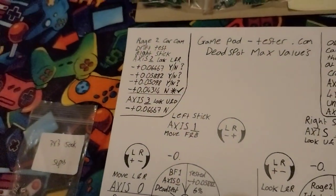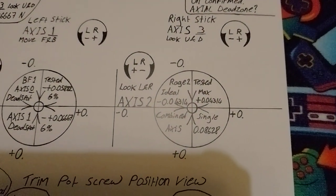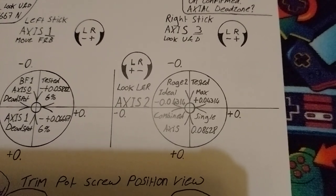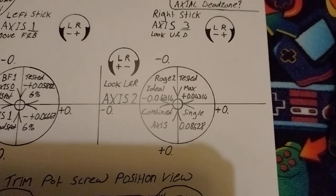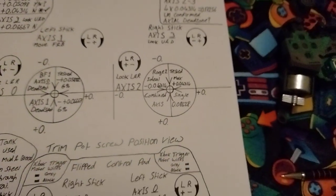That was the Rage 2 ideals based on that assumption, which doesn't really need to be anything below 0.04314 — it just needs to be a new one. Combined single axis — I don't know why I did it together. Some of the information is a lot old now.